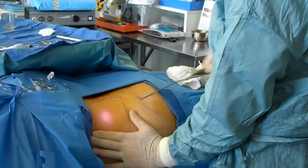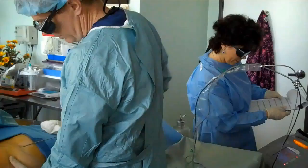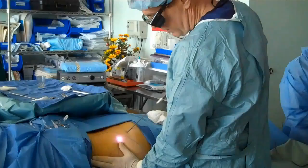This area that I'm treating is her left hip. It's almost like using a hot knife through butter — it just tends to melt right through the fat.